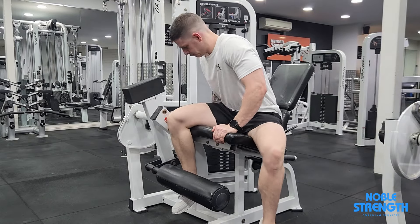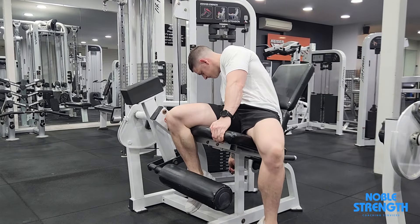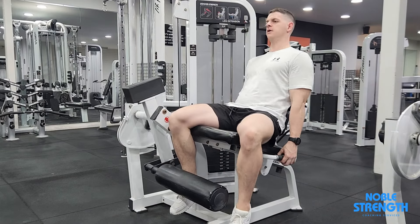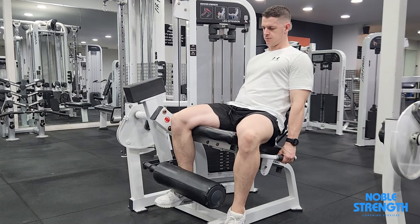This is an overcoming isometric exercise, which means applying force to an unmovable object. Set the machine to the max weight and, using one leg at a time, exert as much force as possible into the pad by trying to extend your leg.